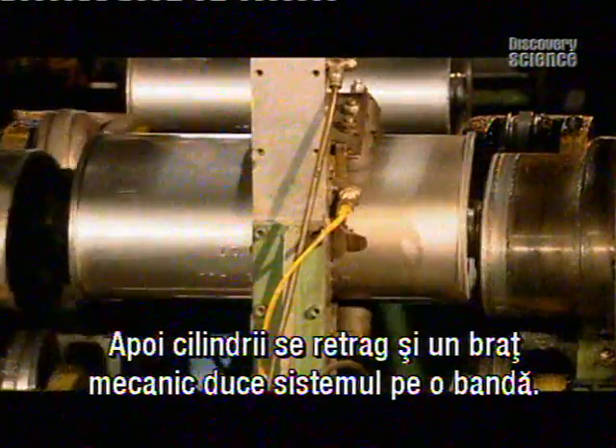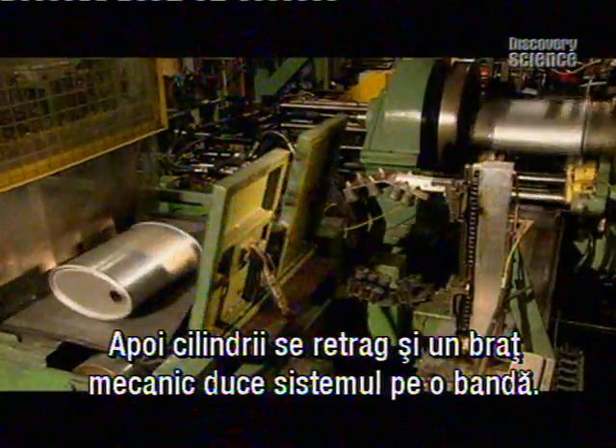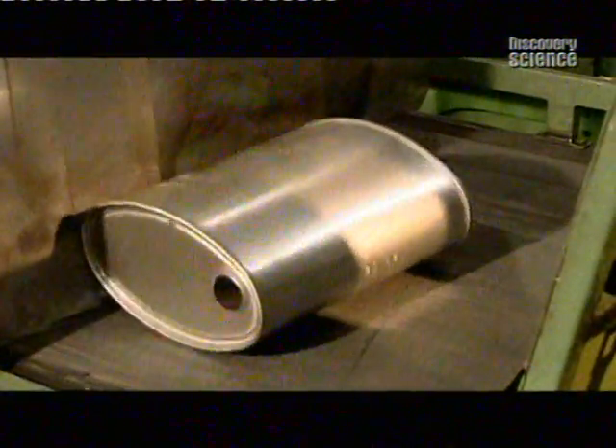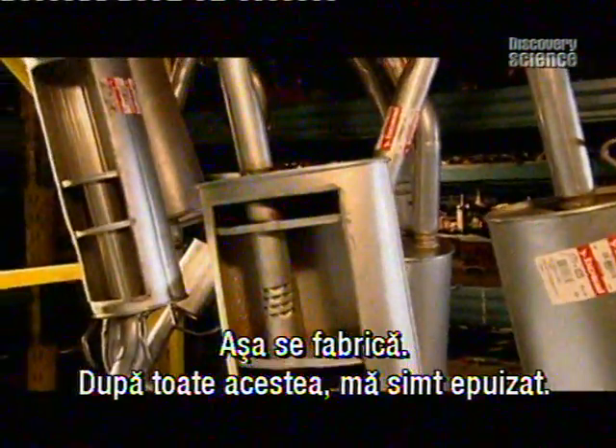Then the roller backs away, and the mechanical arm grabs the exhaust and transfers it to a conveyor belt. And that's how they're made. After all that, I'm exhausted.